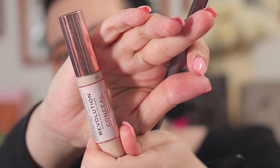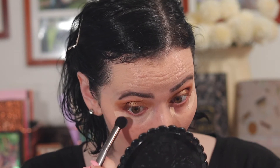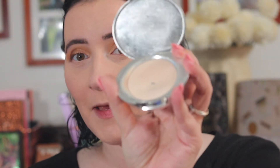I'm not sure about this brush. I'm going to use my Makeup Revolution Conceal and Hydrate Concealer in C3 and dot that under my eyes.